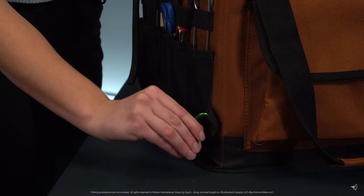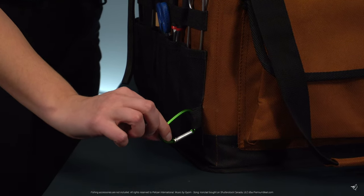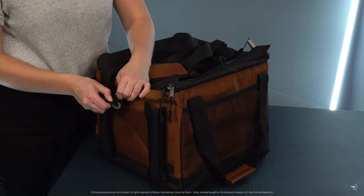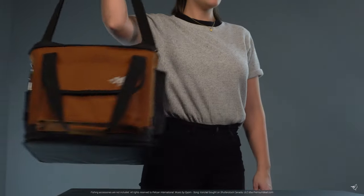There are four corner loops to help secure the fishing bag to the kayak. It also features reflective logos and a removable adjustable padded shoulder strap.